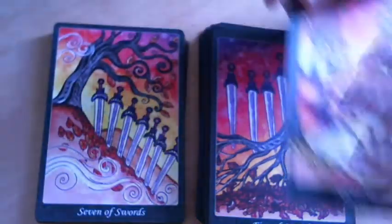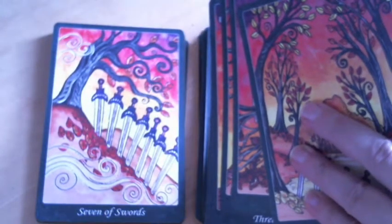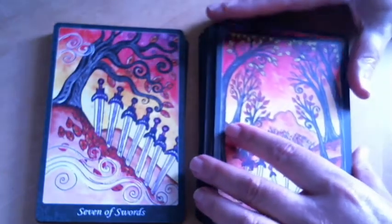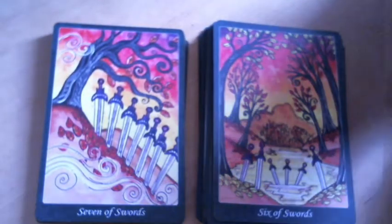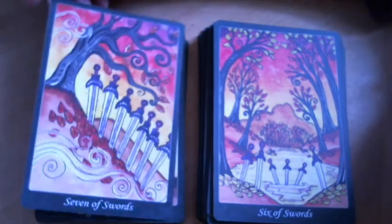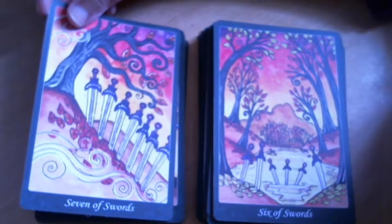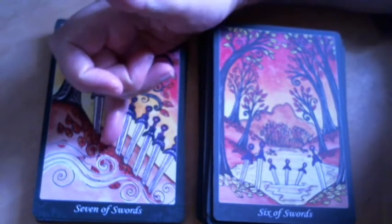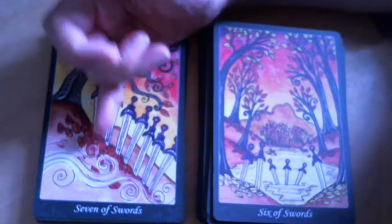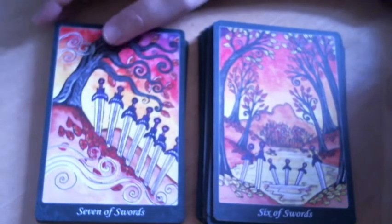I wonder if all of the swords are oriented downward. The ace is up; all of the others I've seen so far appear to be in the ground or pointing downward. The Seven of Swords would have to carry a different meaning than traditionally, because there's no division here between five swords and two left behind numerologically.